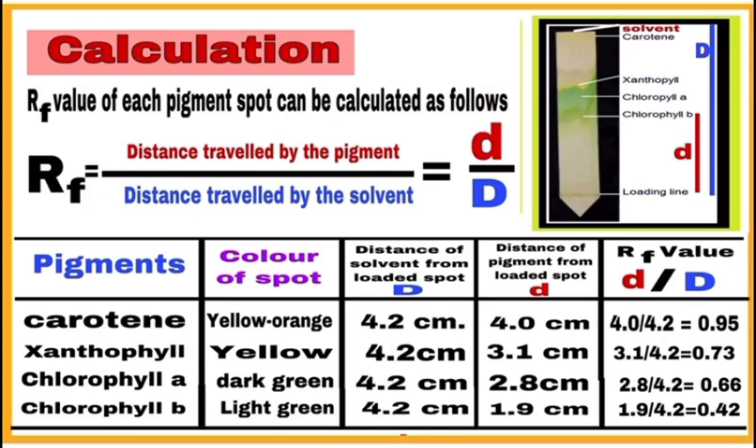Then calculate the retention factor or retardation factor (Rf) of each pigment. The formula is: Rf = distance traveled by the pigment (small d) divided by distance traveled by the solvent (capital D). Make a table with five columns: pigments, color of spot, distance of solvent from loaded spot (capital D), distance of pigment from loaded spot (small d), and Rf value (small d divided by capital D). Write readings of all four pigments and calculate the Rf value of each.